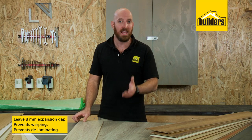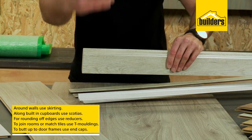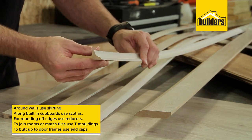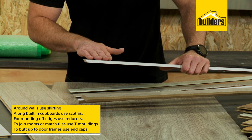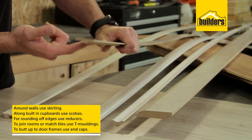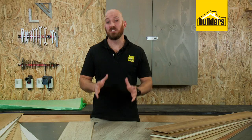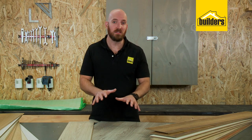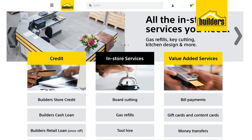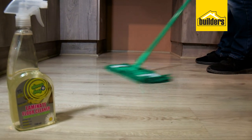The expansion gap will prevent warping and delaminating. To finish around the walls and hide those expansion joints, you can use matching skirtings. Along built-in cupboards you can use scotias, round off edges with reducers, join rooms or match up to tiles with T-moldings, and butt up to door frames with end caps. This is possibly one of the easiest and quickest flooring options to install, but alternatively you can use the builder's service to find an installer near you.